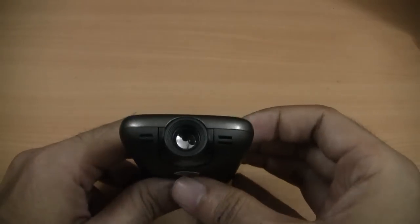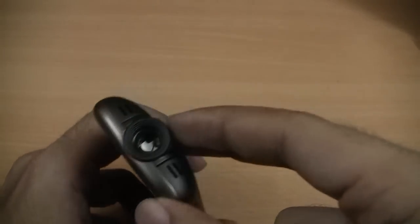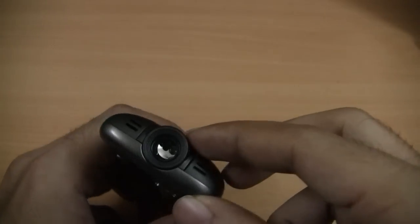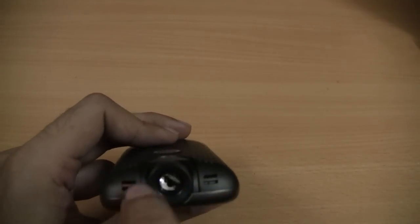Let's take a look at the top of the device. The top of the device has the projector — the 20 lumen projector. And it has vents for ventilating heat on both the sides.